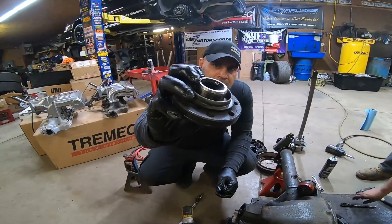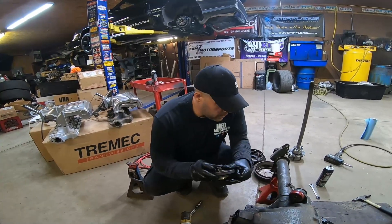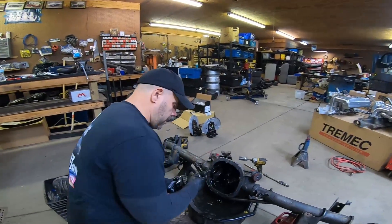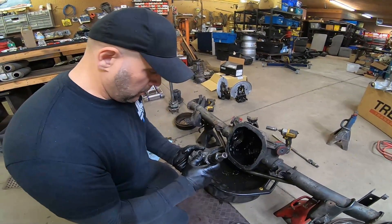You always want to check your flange inside — when you take this off, look to see if it's got a ridge on it. That'll cause a leak. We've got most of this assembly out now. This stuff was just coming out. But it looks like our gear is still in really good condition — we'll probably run it again.